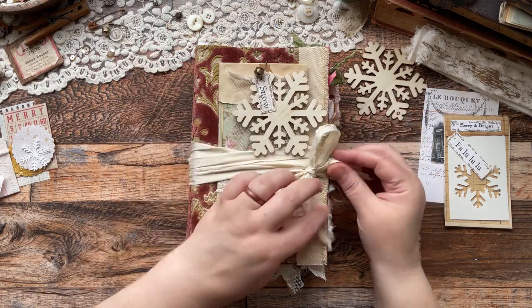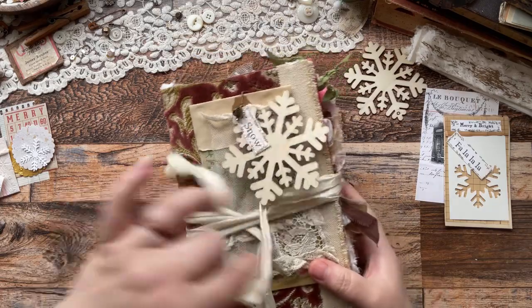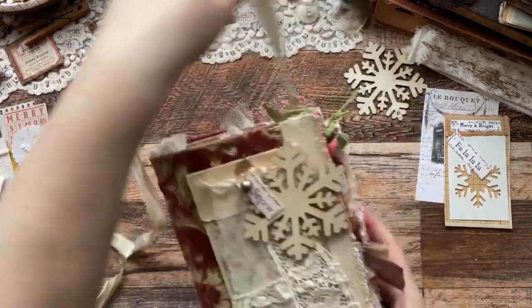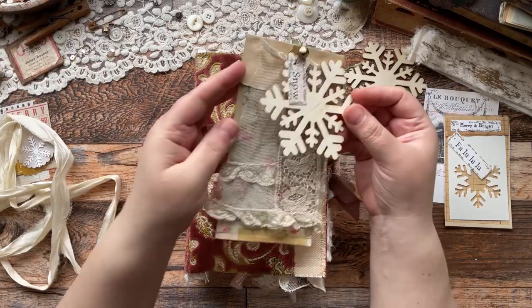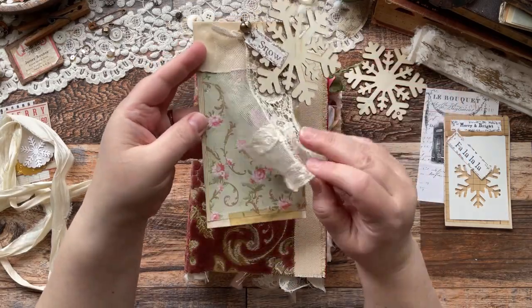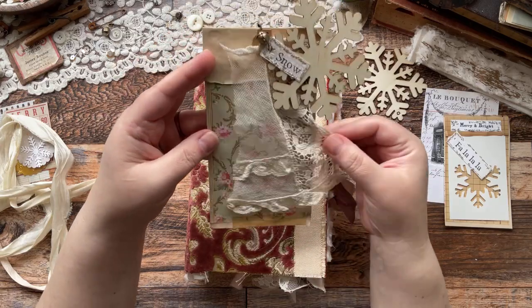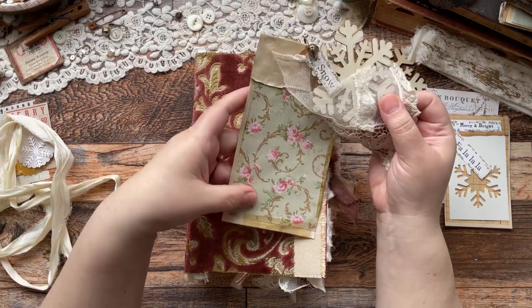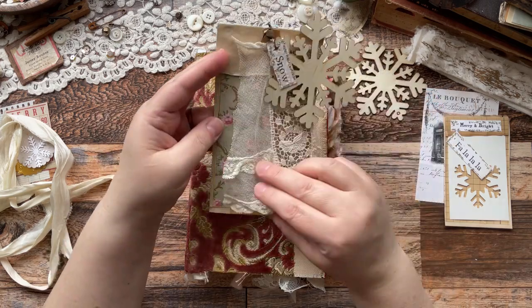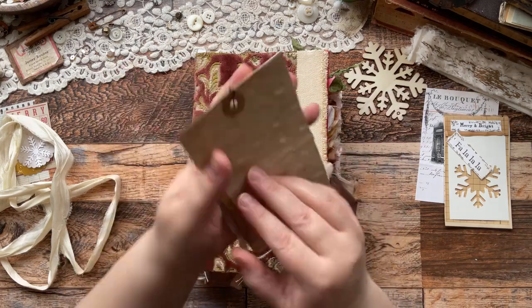I added this beautiful sari trim to the front and then a really simple tag, because I kind of wanted to allow you to create with it the way that you wanted to. I used one of her printables there - that wallpaper - and then that's an old antique or vintage trim piece from a collar. I think all of the colors just look so good together. I added a little bell.